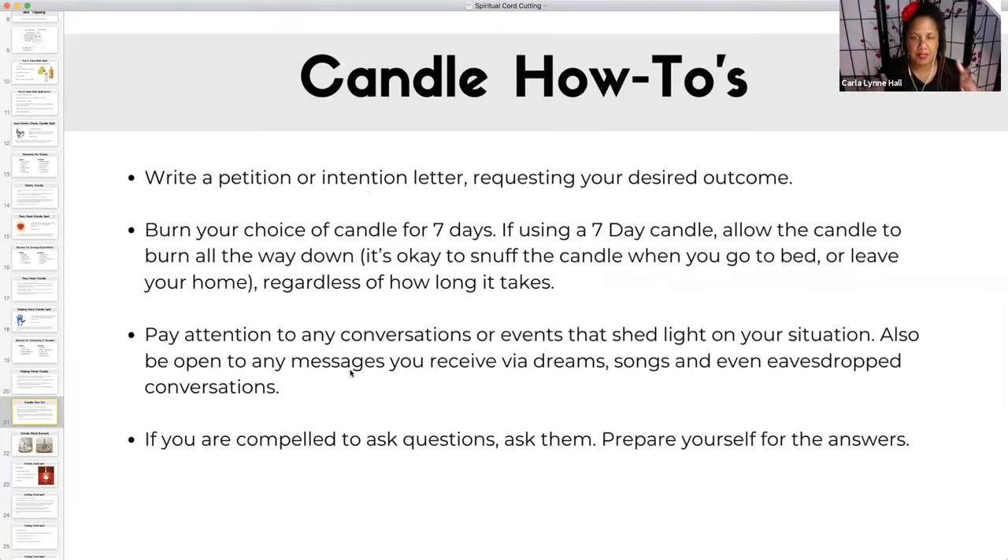A lot of seven-day candles now might burn out in like four days, but it doesn't matter — burn it all the way down. While this is going on, pay attention to any conversations or events that shed light on your situation. When you're burning this candle and doing this process, you're opening yourself up to messages. When we are doing any kind of ritual, we're saying to the universe, to your spirit guide: I am seeking help with a situation. Rituals are actually a two-way conversation between you and the universe.